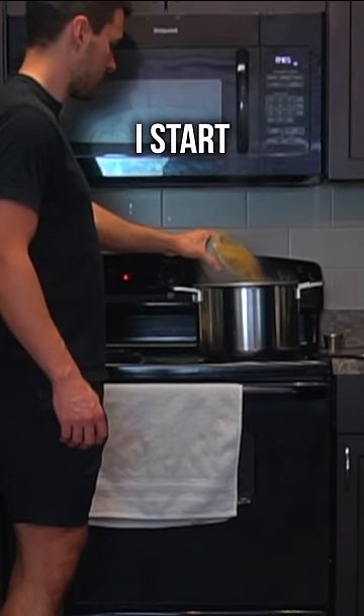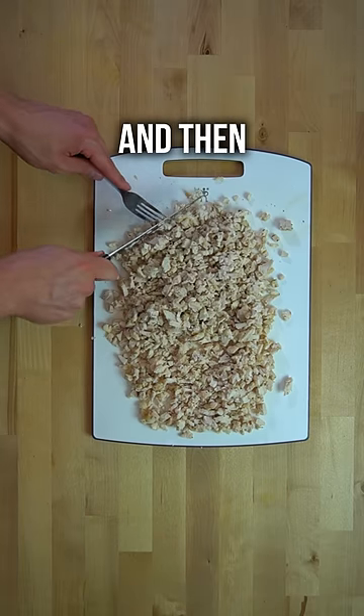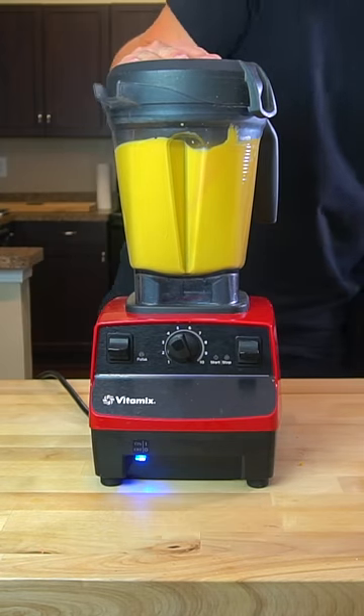And while those are cooking, I start my noodles. Once the chicken has finished and rested, I cut it into small pieces and then I create my cheese sauce. Into a blender, I add the cauliflower, carrots, pasta, water, milk, and shredded cheese, and I blend that together until it is smooth.